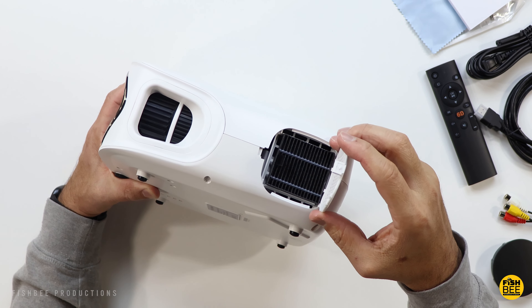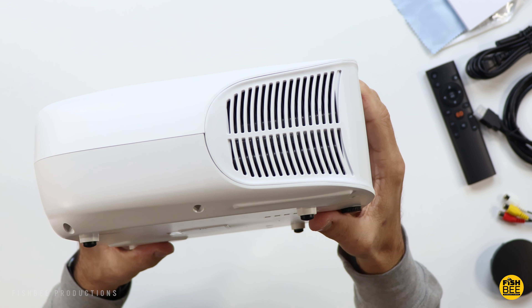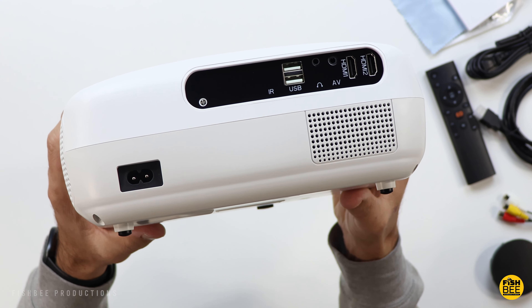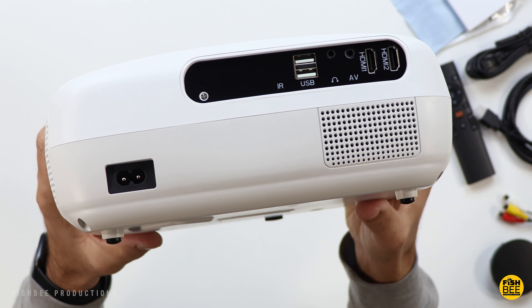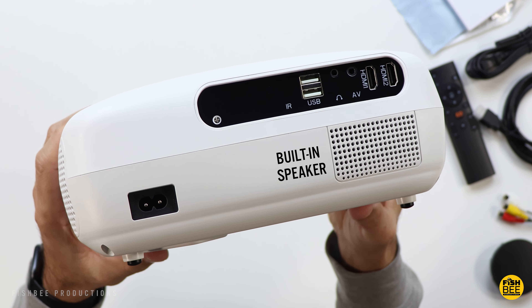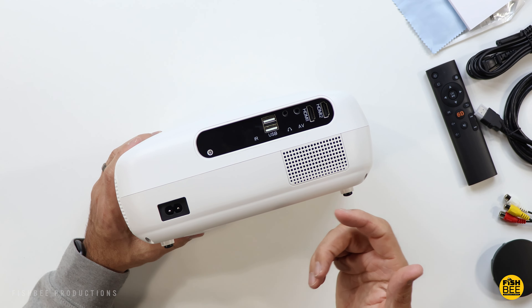It looks like there's a replaceable filter on the side and ventilation on the opposite side. All your ports are on the back — two USB ports, headphone jack, audio-video jack, a remote control sensor, and two HDMI ports. Towards the bottom is where you plug in the power.